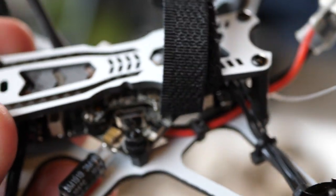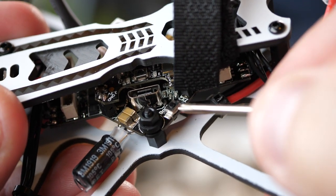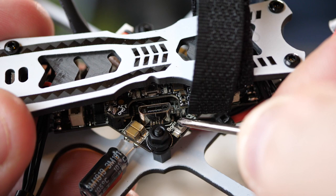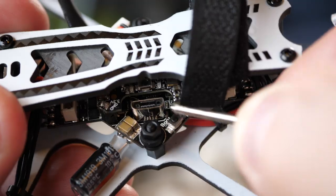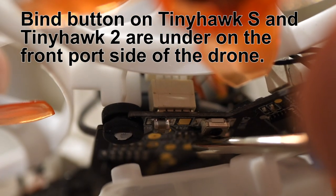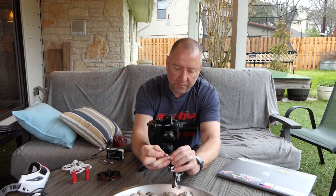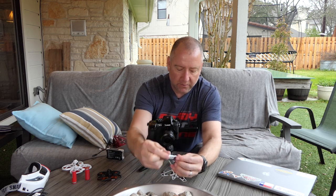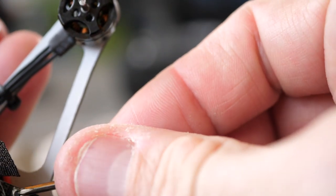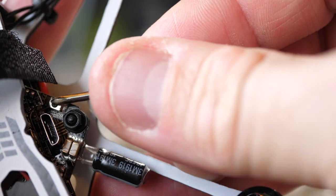On the Tiny Hawk Freestyle, the bind button is actually pretty easy to get to. It is right here — this little black button. You can feel it when you press down on it. It's got a little spring-loaded thing, so that's nice. Now the trick to put this thing in bind mode is to hold down the bind button while you put the battery in. In this case with one battery, that's not too bad. With this one you have to put in two batteries — put one in, get the other ready on the edge, then hold down the bind button with a screwdriver. This doesn't actually stop beeping when it's bound — it just keeps going. So the best thing to do is to restart it and see if you got it bound.